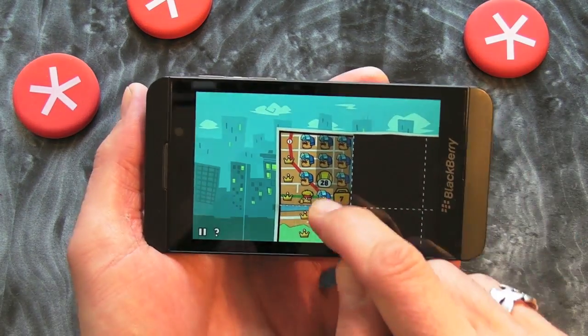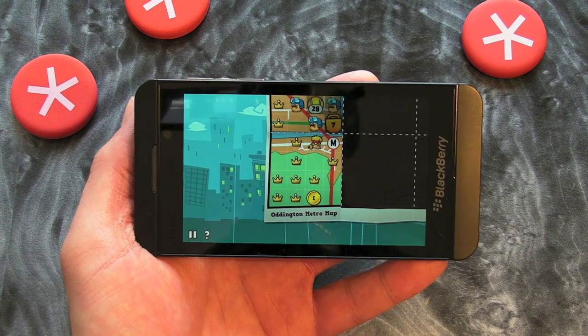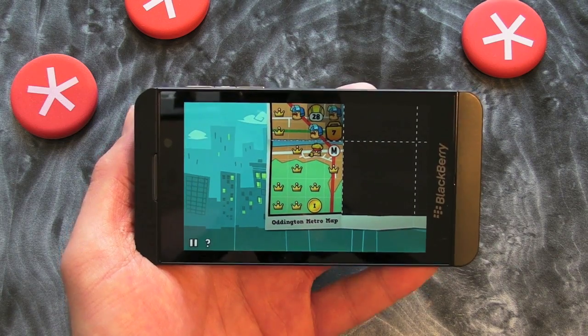So this is where we have our map with our different levels on. As you can see, some of them have got crowns on there — ones that I've completed and got the score that I need.